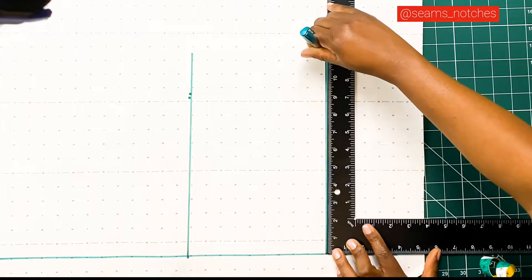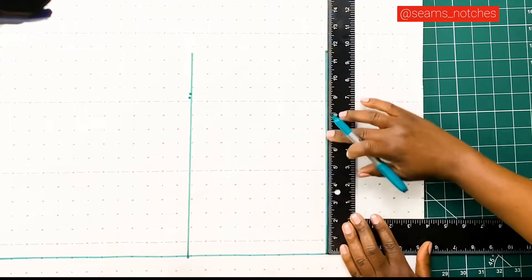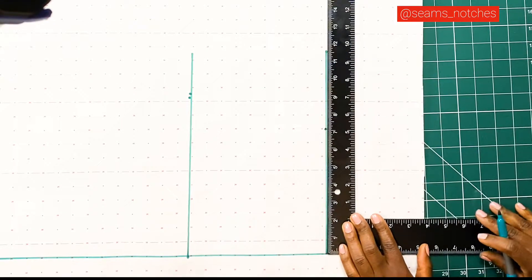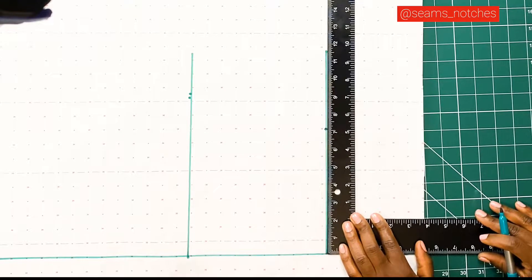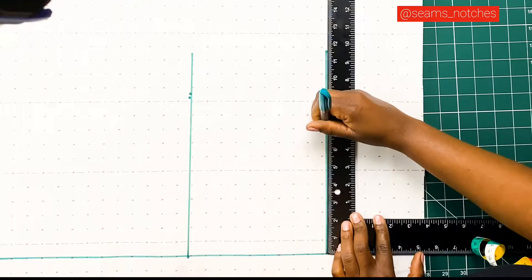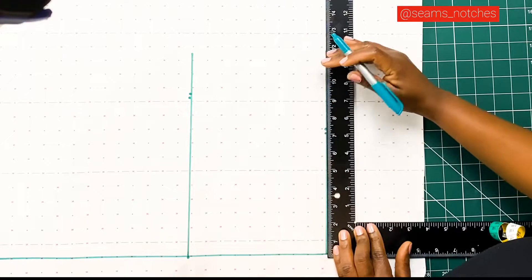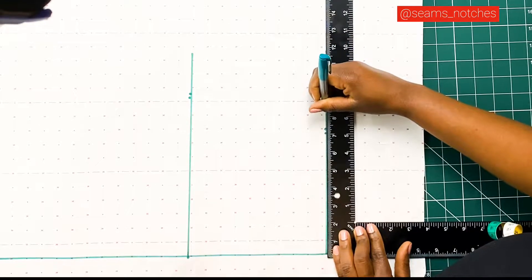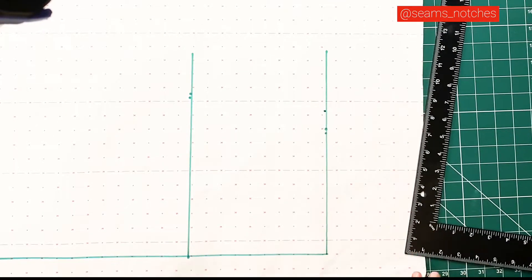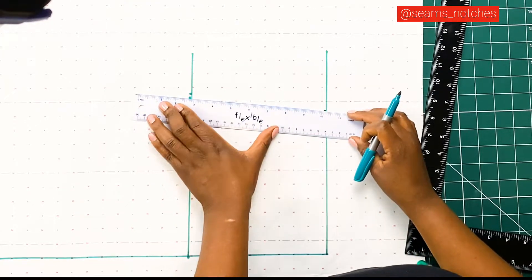Now we're going to square a line, and that will serve as our waist line. We need to mark in a quarter of our waist measurement, and like we did before, we're going to subtract 0.5 centimeters from our waist measurement. Next, we are going to be adding our back dart measurement to our waist line. I am going to be adding 1.5 inches, and that will serve as my back dart measurement.